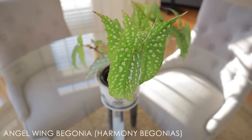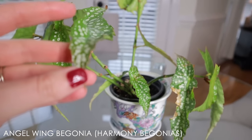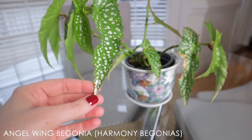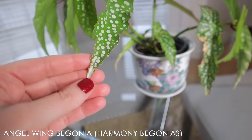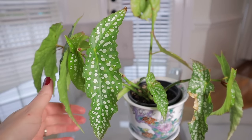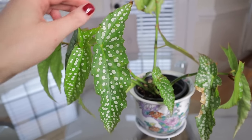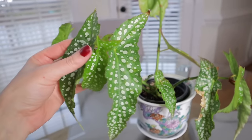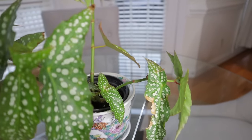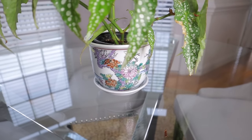This is a really beautiful angel wing begonia grown from a grower called Harmony's Begonias — I can tell because all of her begonias have silver tips on the ends. I only found that out recently; you can see it has a little silver tip here. Now I'm obsessed and want to get all of the begonias with silver tips, but I don't know which variety this is — it's not labeled. It's so beautiful with its pointy shape and little spots on it. I think I got this one for $14.99, and it's just a stunner.